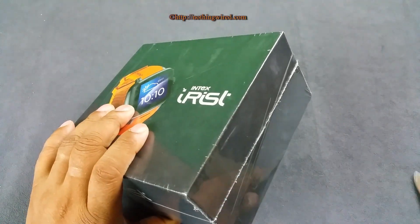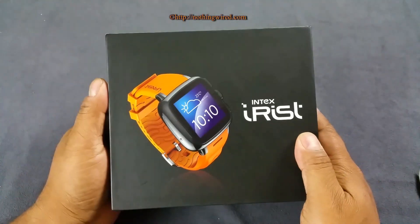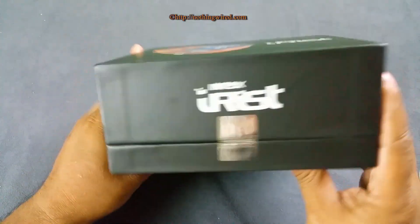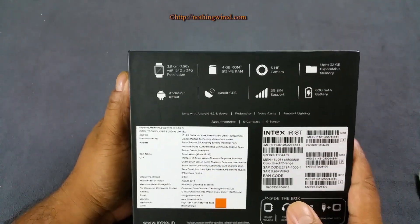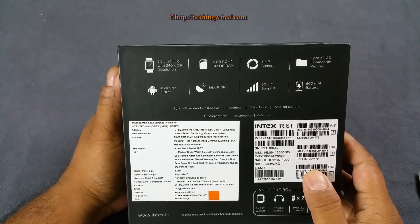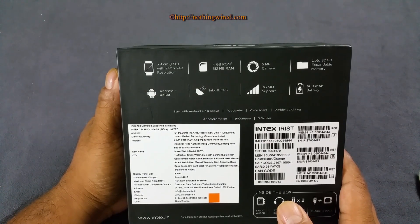First, there's a bulletin here — I'm just going to tear this off. You can see the box. We have the orange version; there's also a black version and a pink version of the Intex iRist. It's a pretty nice looking box. On the back you have some quick specs: 1.56-inch OLED display, 240 by 240 pixels resolution — a 1:1 aspect ratio — 4 GB ROM for internal storage, and 512 MB of RAM. Intex says about 1.23 GB is available to install apps; the rest is taken by the system.